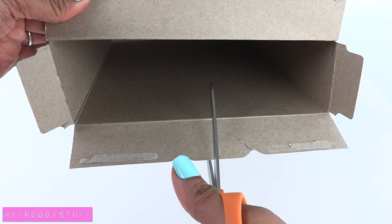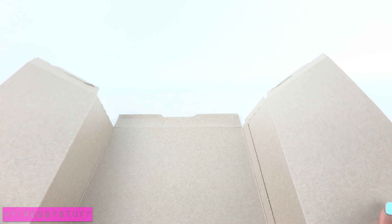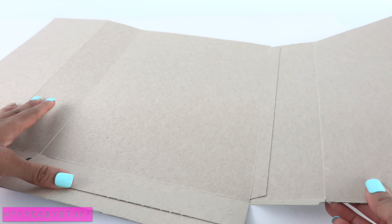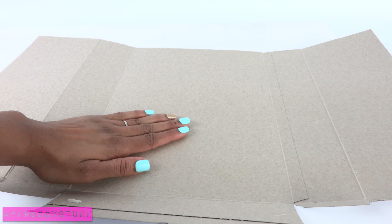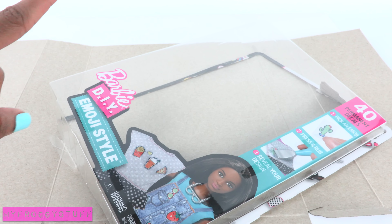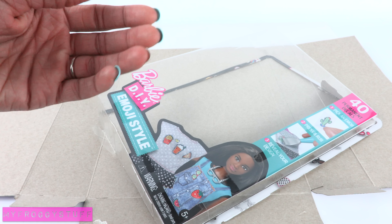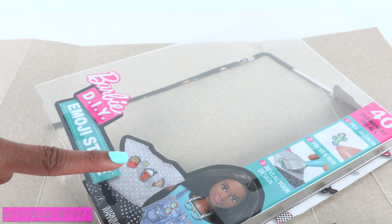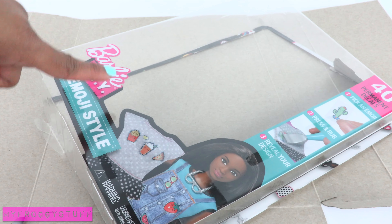I start by cutting a cereal box down the middle so the sides can open up. Remove the tabs from the top — sometimes I find it easier to open the box completely so that it lays flat. Take a piece of clear plastic from packaging, and if you have trouble finding clear plastic from doll packaging, you can also use the top of a clear egg carton.